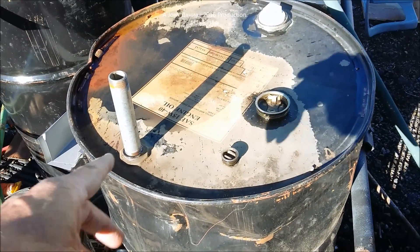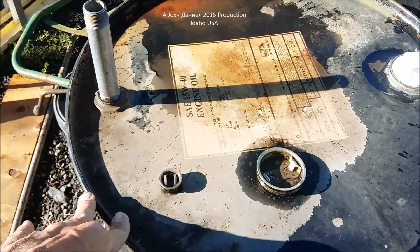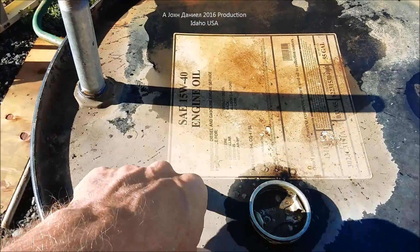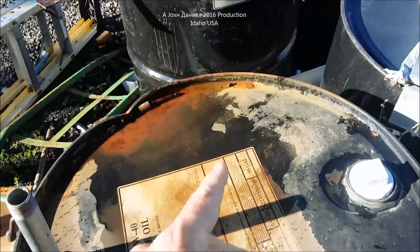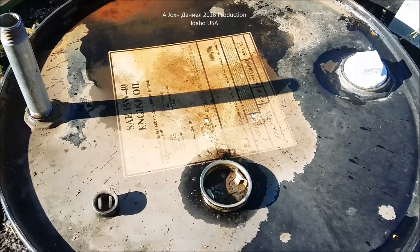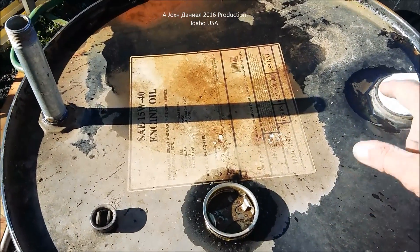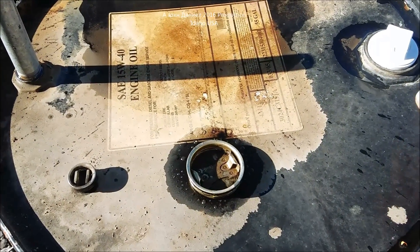Today I'm going to take these 55 gallon drums — this one is full of used motor oil that I heat my shop with. I've got a bunch of them around here and I'm going to use a method to pump these out, because this thing weighs about 500 pounds and is kind of hard to move around.